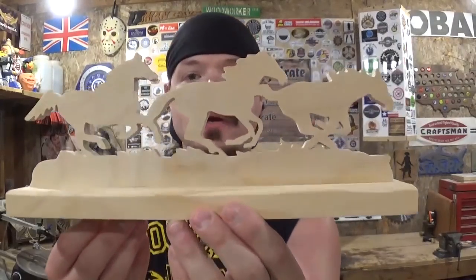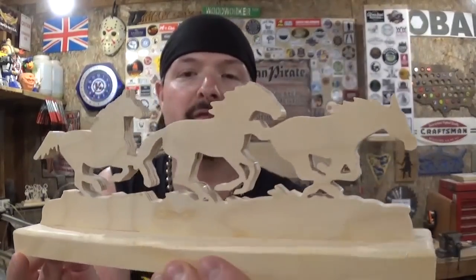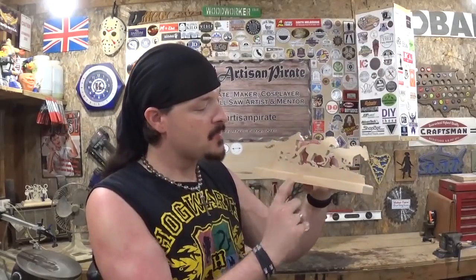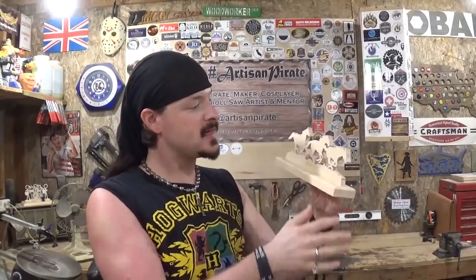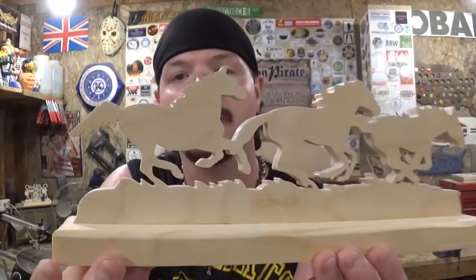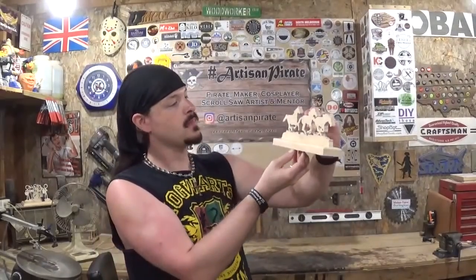Here we have the completed horses running through a field — I think it turned out real good. It has a nice little 3D kind of effect to it. I used one half inch Baltic birch plywood for the actual horses and a scrap piece of three-quarter inch pine for the base. All that's left is to stain it a nice color to match other stuff I've made my aunt, then add a clear coat. It sanded up nice and smooth — I really like it.